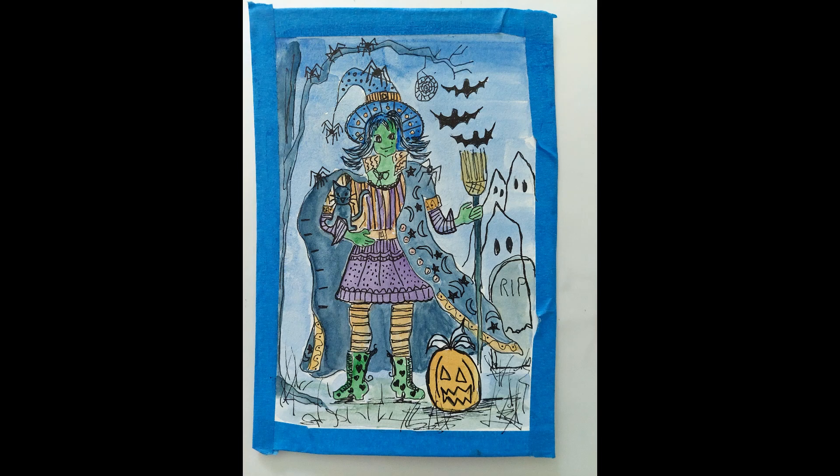I added little hearts to the boots — I don't know why hearts, but there you go — and I firmed up all my lines because the paint had made them a little faint. Using my pen I added a lot of weeds and scrubbiness to the foreground and I think I added more spiders at this point or may have done it earlier. I think she's looking like a strong, powerful witch at this point. I think she's got it all together.